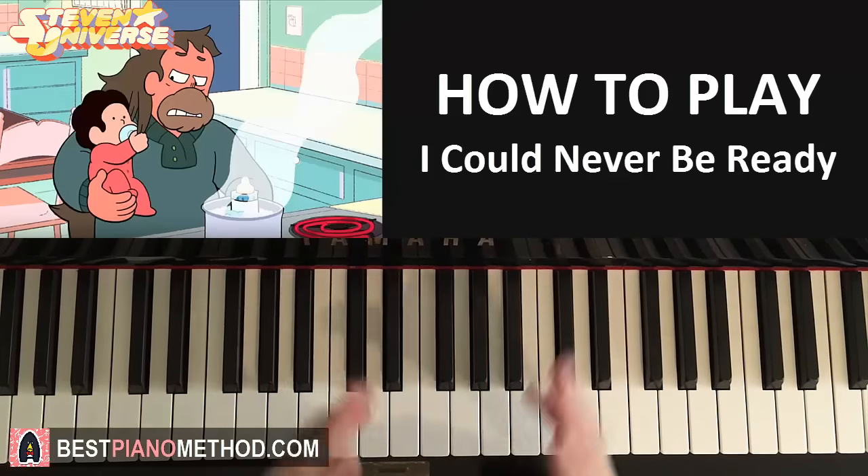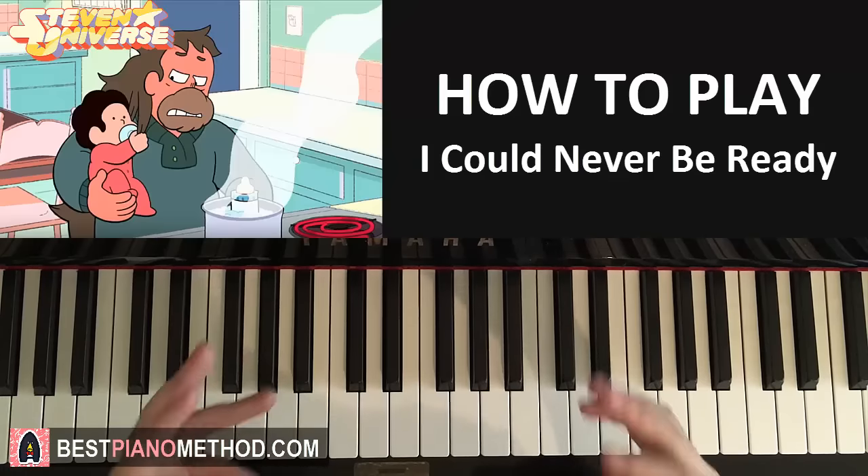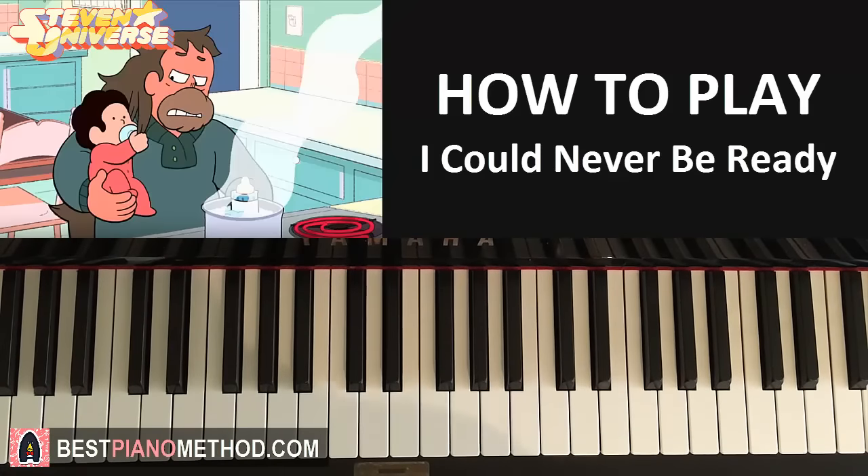Hello guys, this is Amos Dome Music and in today's lesson I want to teach you how to play the Steven Universe song called "I Could Never Be Ready". Let's go ahead and give you a preview of what we're going to learn today. It goes like this.